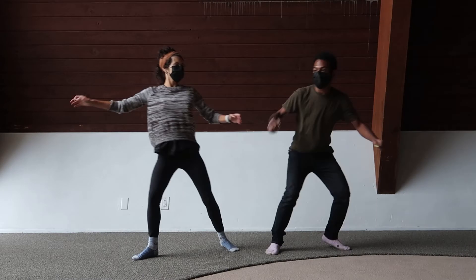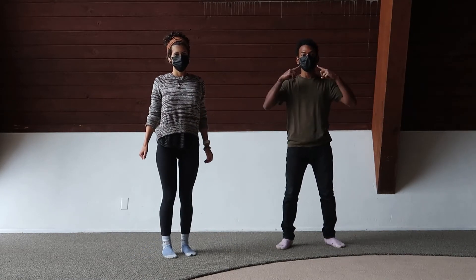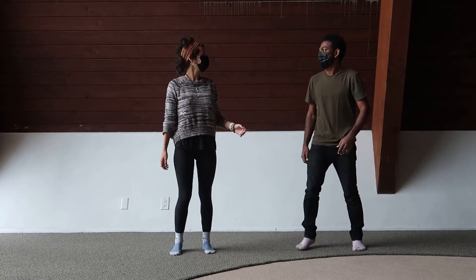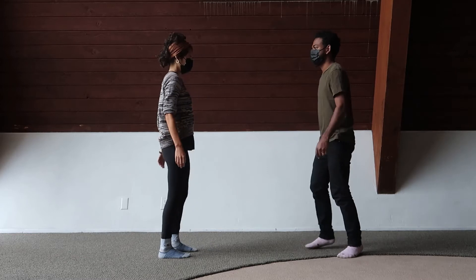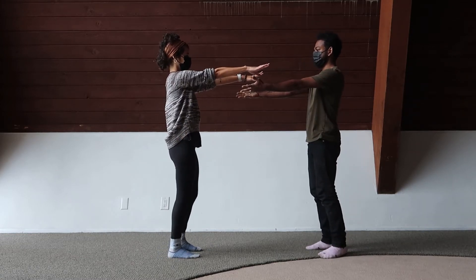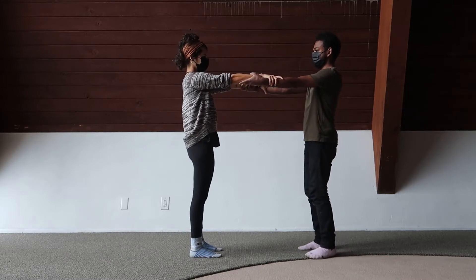Split up into pairs and find some space to stand with your partner. Don't forget your face masks. Now stand facing one another. Stretch your arms out in front of you and hold on to each other's forearms — that's the space on your arms right above your wrists.